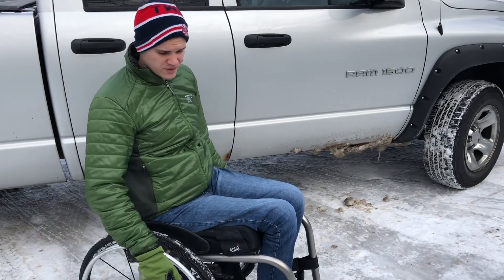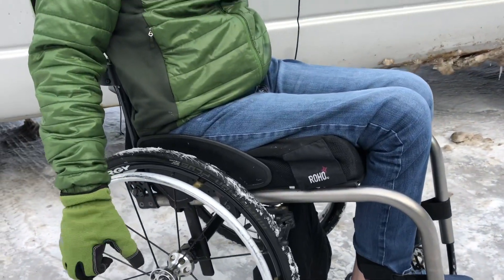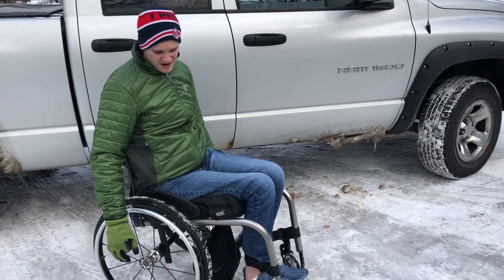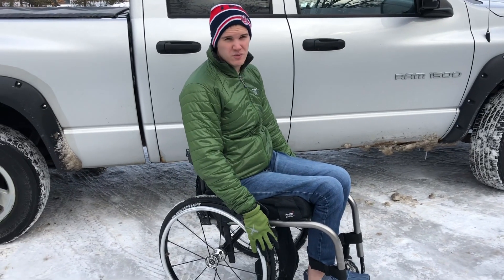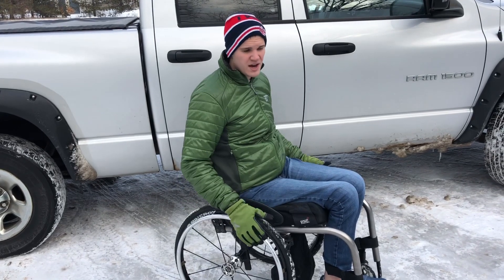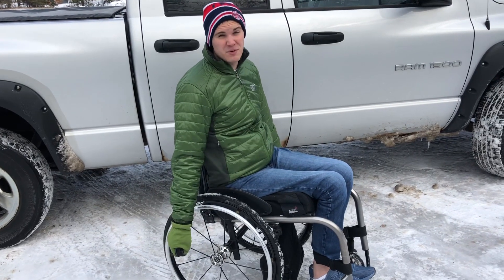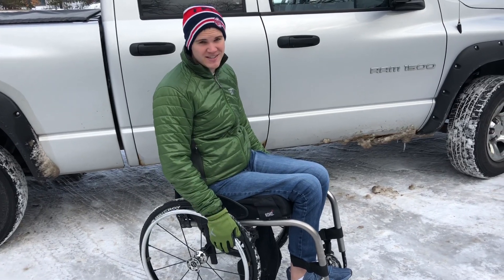Now we're gonna transfer into my dad's truck. A key factor in transferring is making sure your brakes work well, especially if it's your first time. Having the right amount of air in your tires helps your brakes work so you can rely on your chair — it's not gonna go flying. If you have your hand on your chair and it moves, you're probably gonna move too, so make sure to use your brakes when doing your transfers.